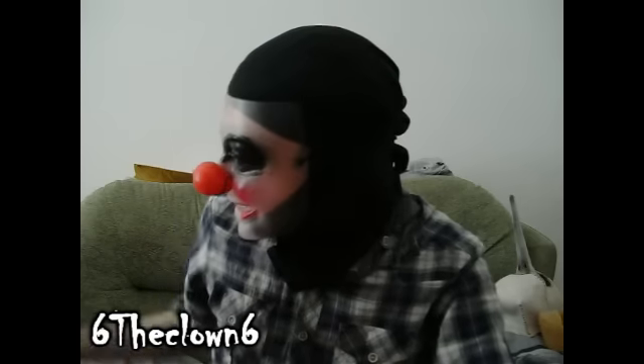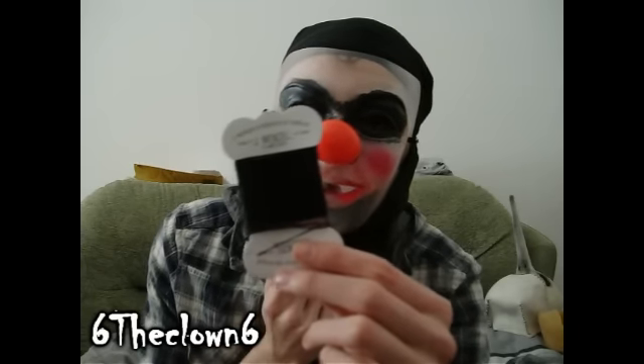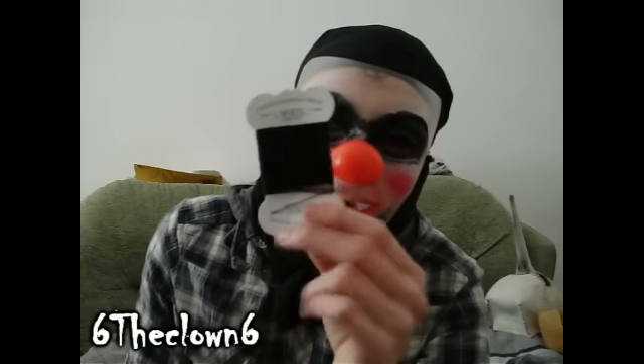Hey guys, just want to give you a new video with some updates and new scores. The main thing is the Enzo thread arrived, which allowed me to get some more work done on my lyre mask. Like I said in the previous video, if you guys are converting any of the original masks, get this thread — to me personally it's the best thread you can use on those masks if the mask requires stitching.